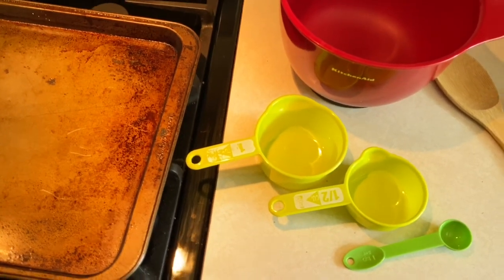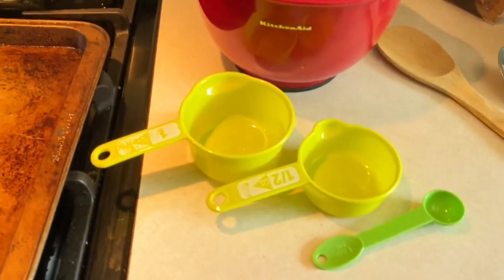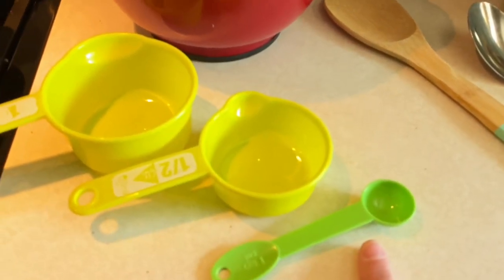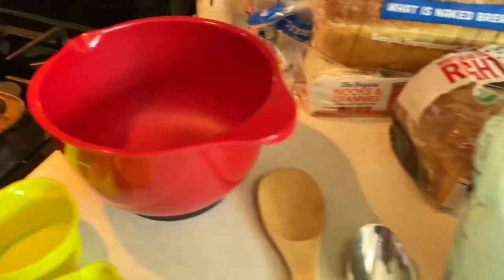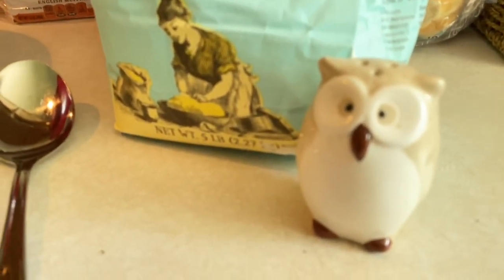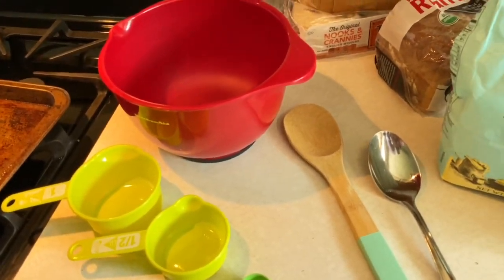Here are all the supplies that you need for this yummy snack. You need an oven, a cooking sheet, a one-cup measuring cup, a half-cup measuring cup, a teaspoon, a couple of spoons — I like to have a wooden spoon and a metal spoon — a nice mixing bowl, and flour. My little owl is my salt. We're also going to add water, so make sure you have a good supply of water.